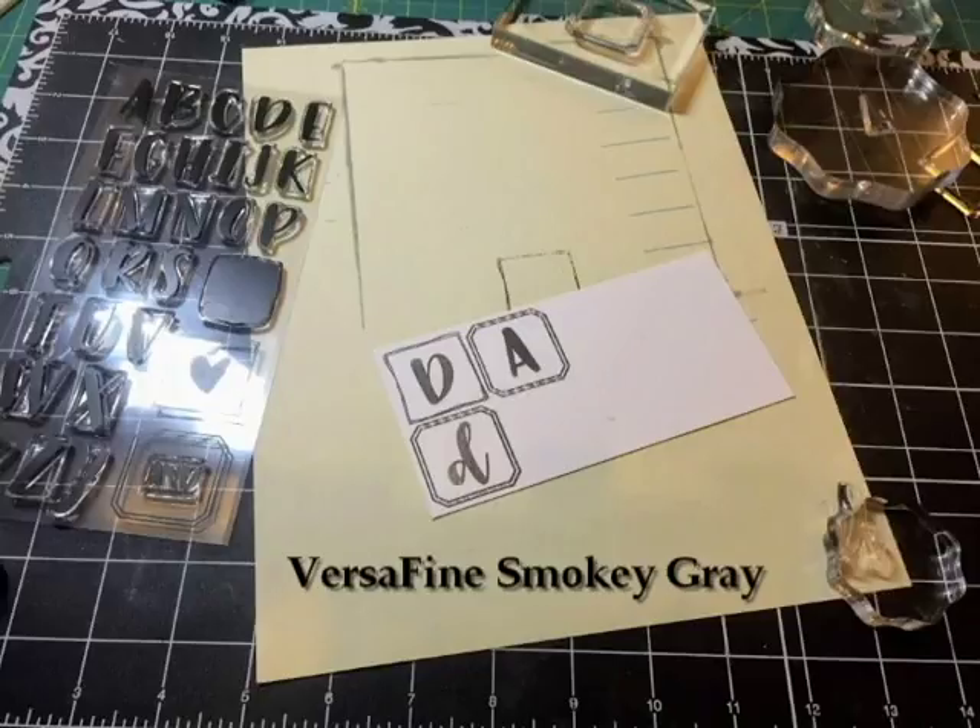First, I used Versafine Smoky Gray ink and stamped out the word DAD in this four-square type of layout, which I thought was pretty cool. I used the different uppercase and lowercase lettering to create a bit more interest in the stamping.